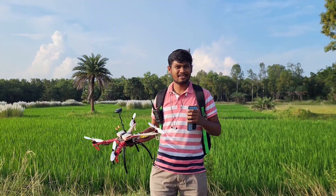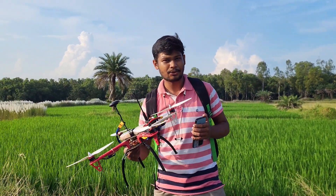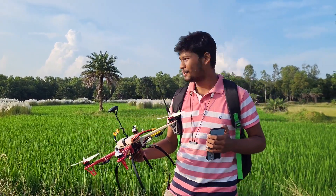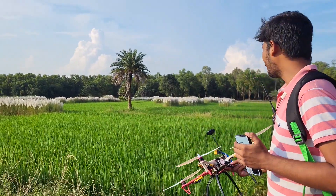We have reached our testing location. After four years, I am going to fly this drone outdoors. I hope you will get a good quality flight video.